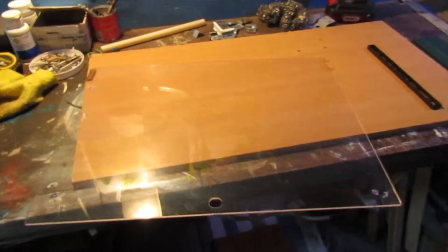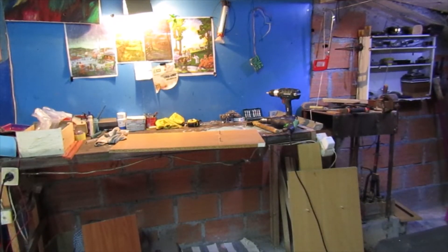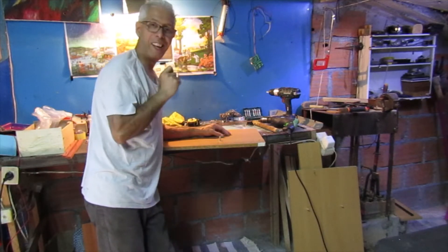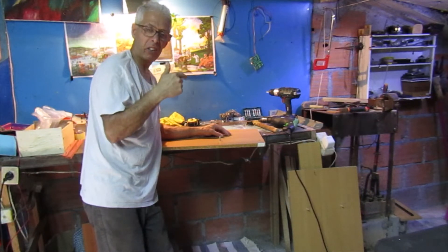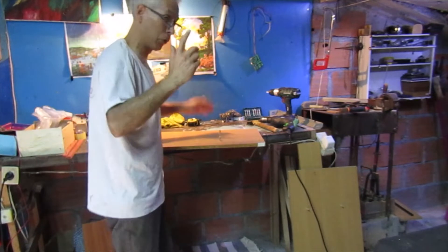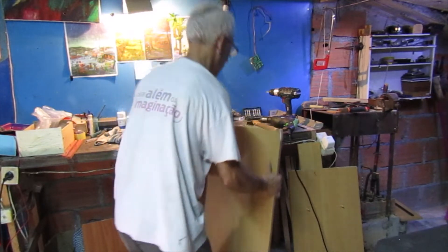Já tinha aqui o acrílico e agora vou trabalhar aqui durante uma hora ou duas para ver a arquitetura que tenho que fazer. Boa tarde. Já temos isto.